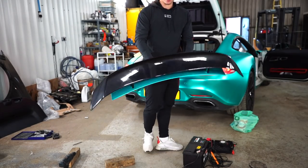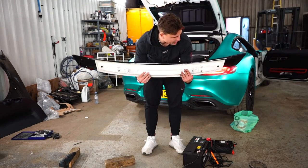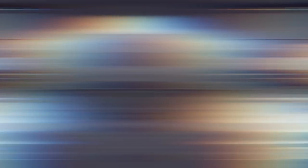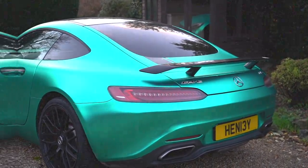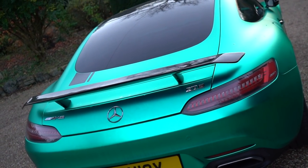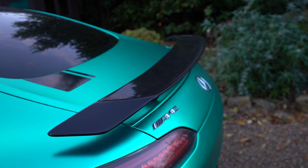We've got the spoiler on and it looks great — ready to go back on the car. Let's get it reassembled and put back together. That's all for today, thanks for watching. Subscribe if you enjoyed it — two videos dropping this week, see you Wednesday night.